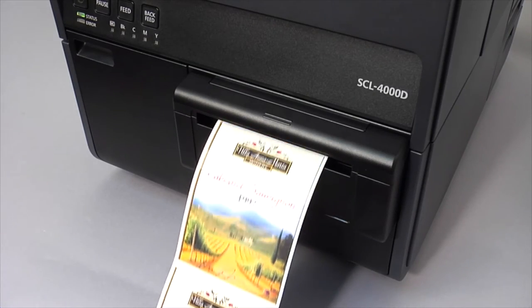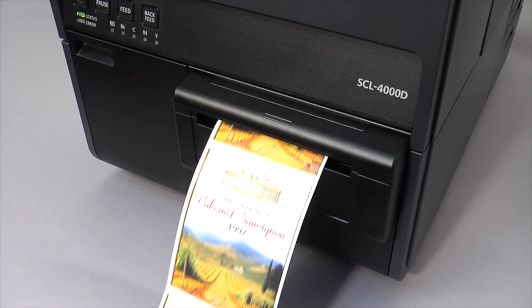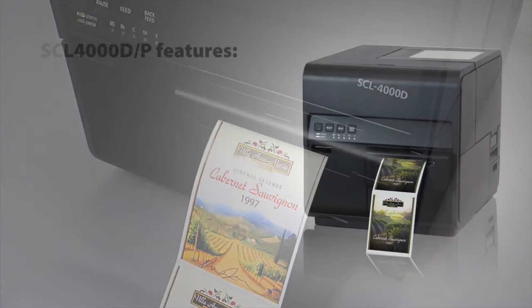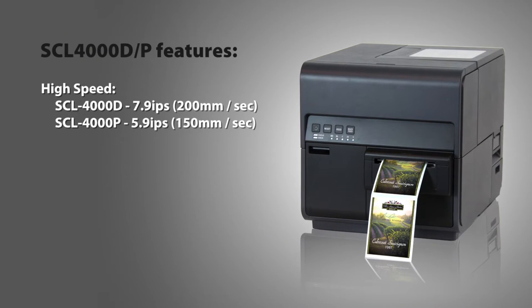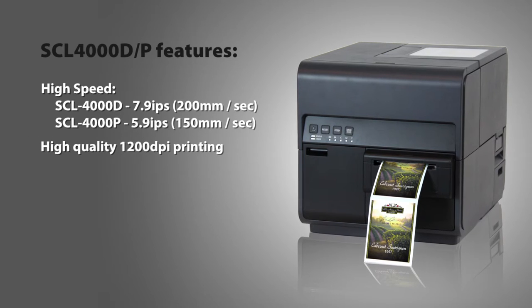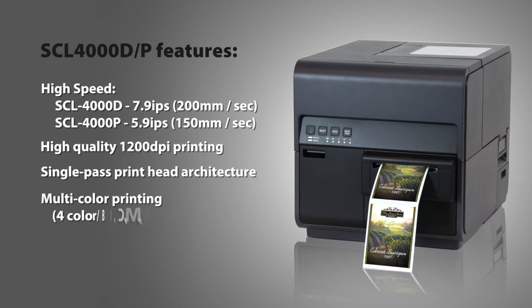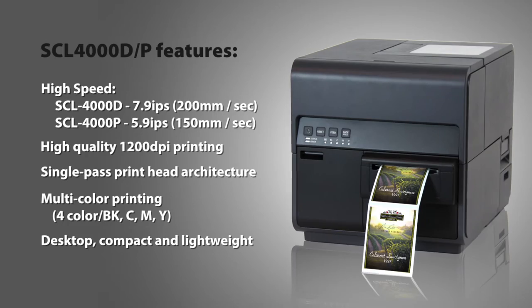These high-speed 1200 DPI printers provide fast, high-quality, full-color 4-inch labels on demand. The SCL-4000D and P models feature high print speed, high-quality 1200 DPI resolution, single-pass printhead architecture, multi-color printing, and a desktop compact and lightweight design.